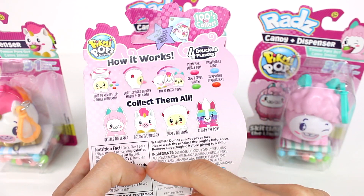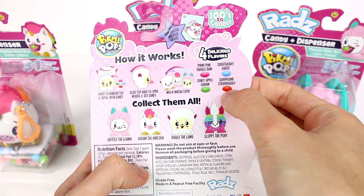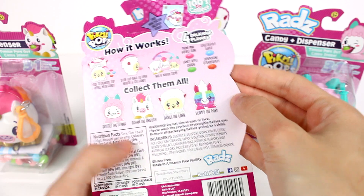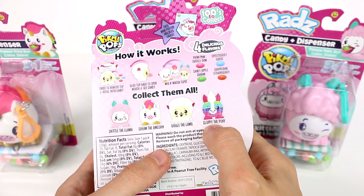And there are four delicious flavors: Pikmi Pink Bubblegum, Candy Apple Charm, Sweetberry Burst, and Surprising Strawberry. So we have Skittle the Llama, Dream the Unicorn, Bibble the Lamb, and Kloppy the Pony.